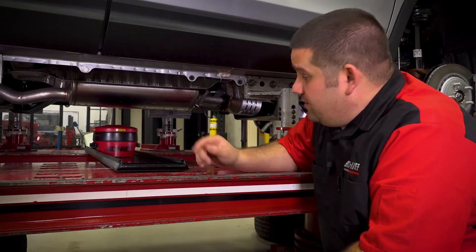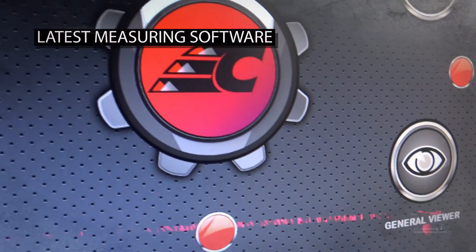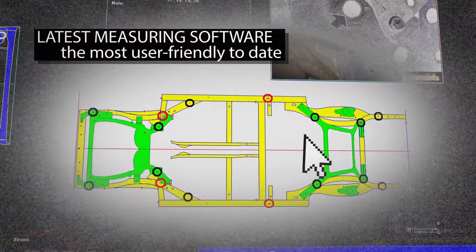The completely redesigned scanner, combined with Chief's latest live mapping interface, makes this measuring system the most accurate and user-friendly to date.